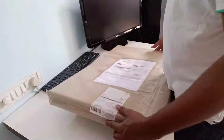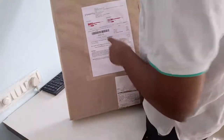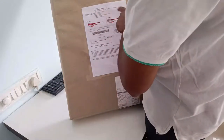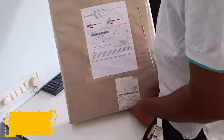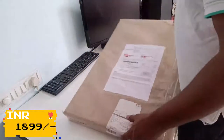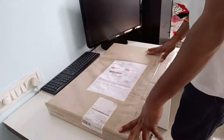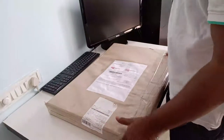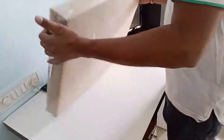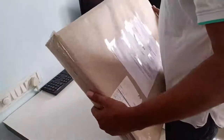Okay, so this is the package I got this morning, coming from Bangalore. What I paid is 1,899 rupees. I didn't get any discount, maybe because of the lockdown — a lot of industry was at a loss. Let's see what's inside. It's pretty heavy, so maybe it's fitted into a box.